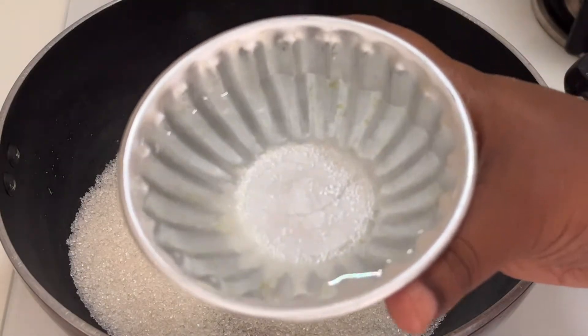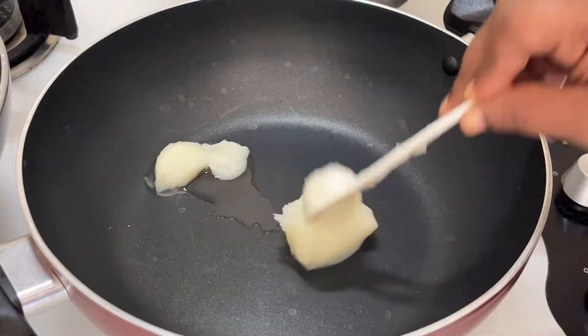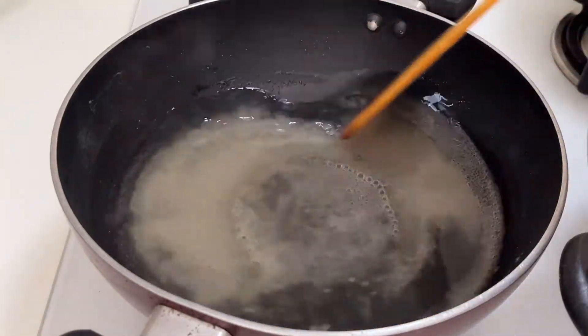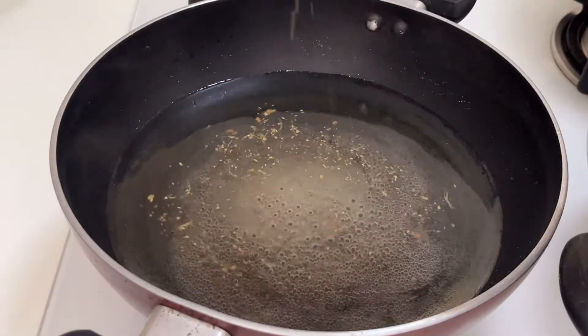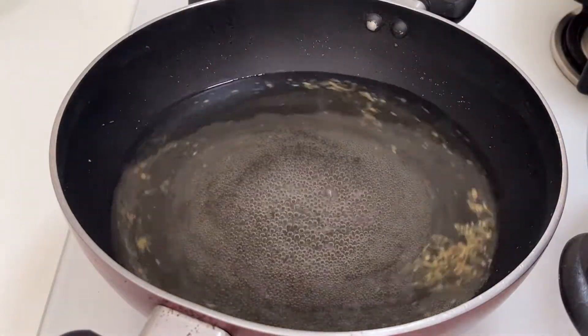First of all, take a pan and add one cup of sugar and two cups of water, and allow it to melt. On the other hand, take another pan and add three tablespoons of ghee and allow it to melt. Once the sugar is all melted, add cardamom powder (elachi powder) just for flavor — that takes the recipe to another level. Once the sugar is melted, turn off the stove and put it aside.